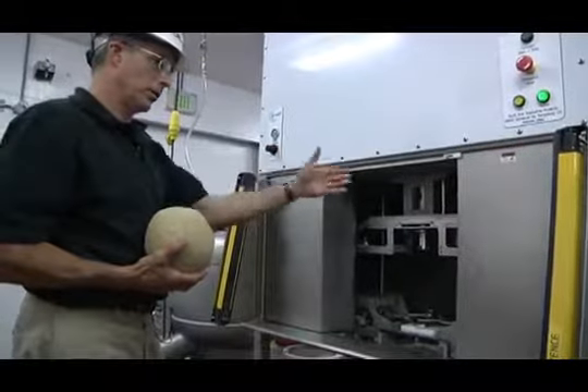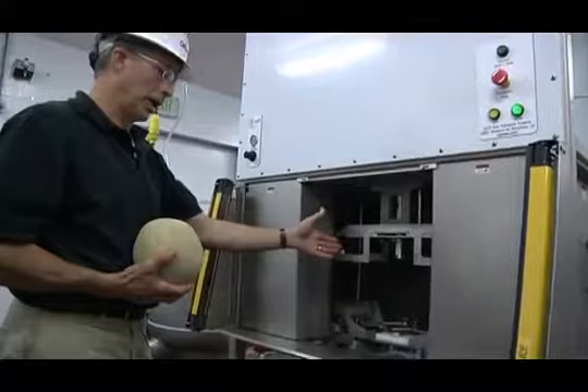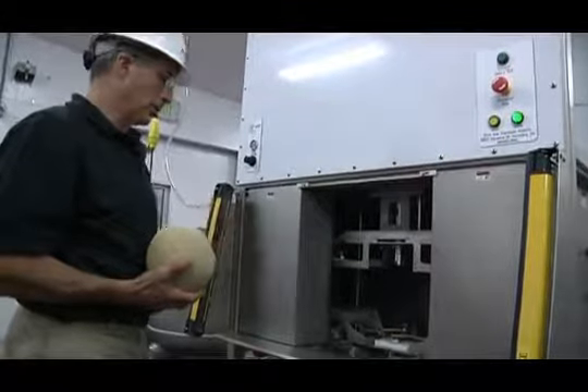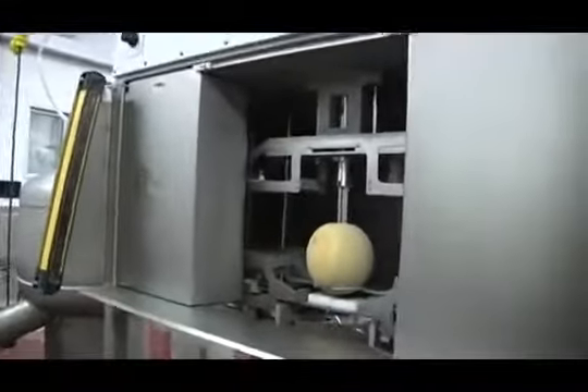The set of light curtains here — if you put your hand in there while the machine's peeling, it will stop it. It also, when you put the melon in and remove your hands, it starts to cycle.